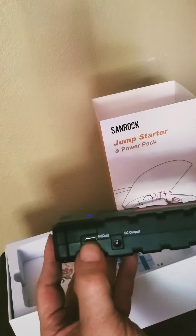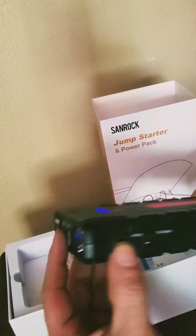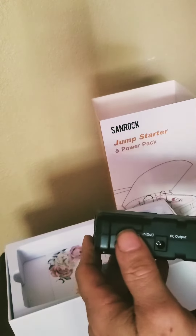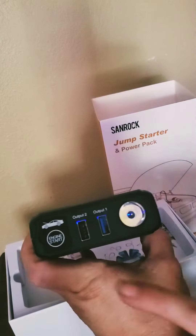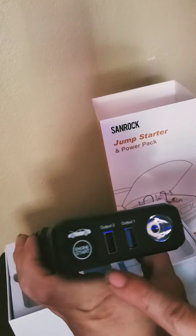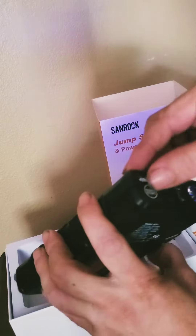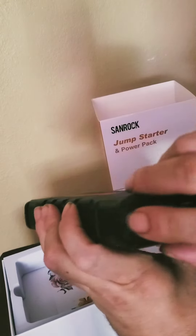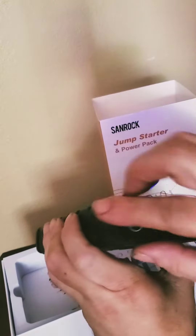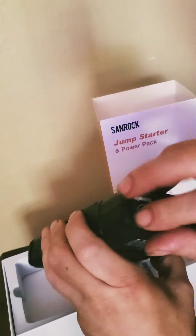This also will be an output to charge — Type-C, lightning — and here's your two outputs: output one and output two. And here you lift this up here, and that's where you would put the booster cables in.